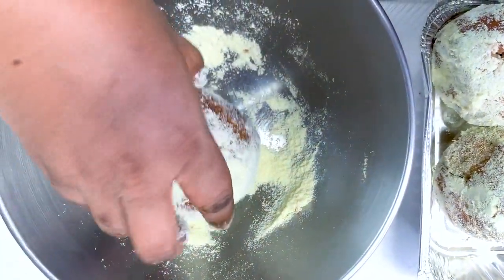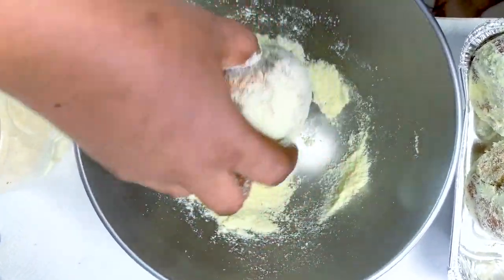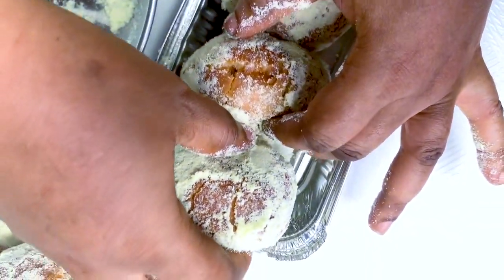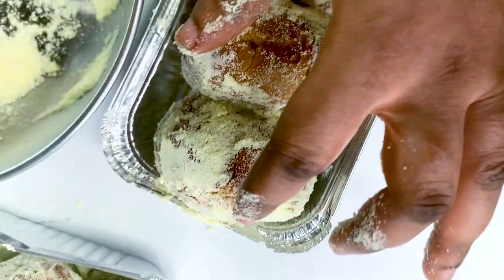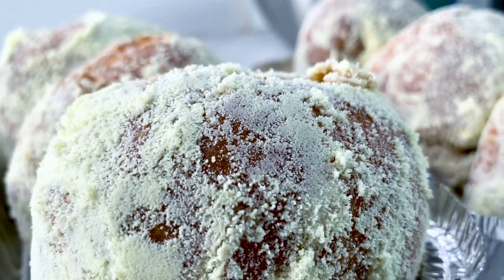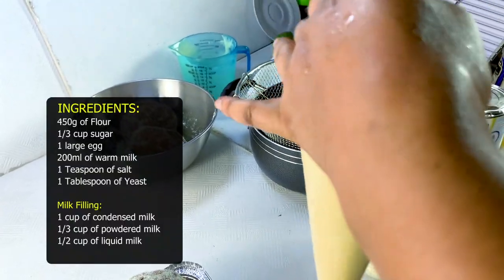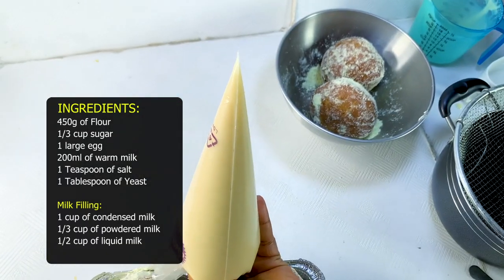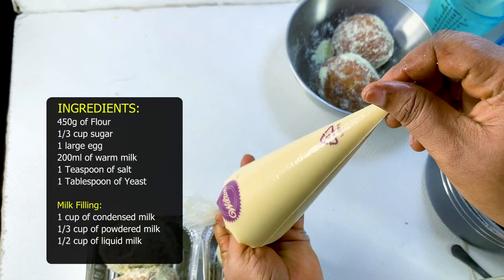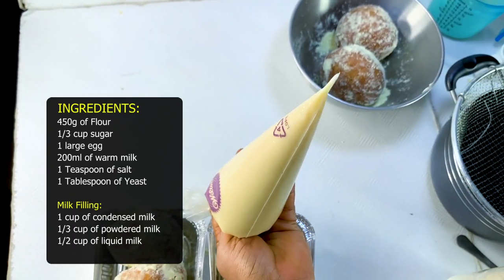I'm rolling the doughnut in the milk, then filling it with some milk mixture. I'll pour the milk mixture into a piping bag and cut the tip of it, then use it to fill the doughnut with the milk filling.